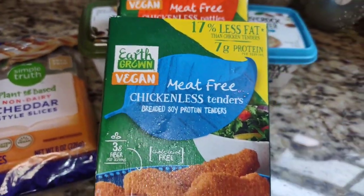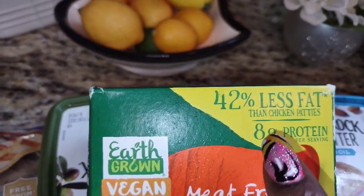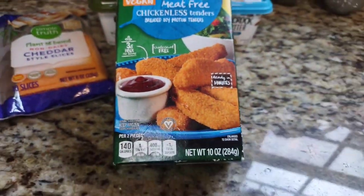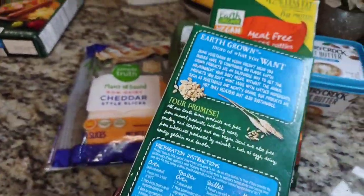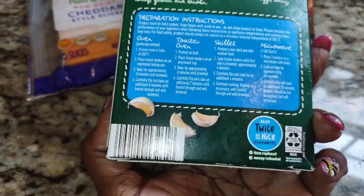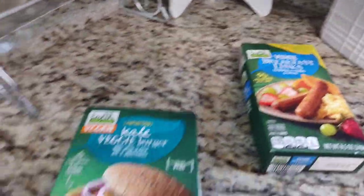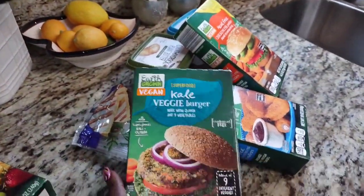I also grabbed some chicken-less tenders — oh my goodness, so nice. It has 42% less fat and 8 grams. It has a nice little flake on the outside. I put it in the oven to keep it crisp — I wouldn't recommend the microwave because it comes out saggy. I got two boxes and I'd recommend just toasting it up in the oven so it stays crisp.